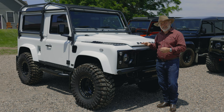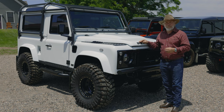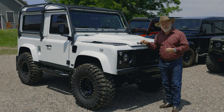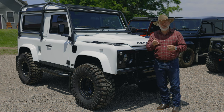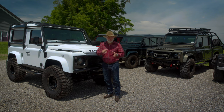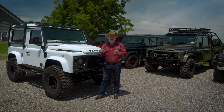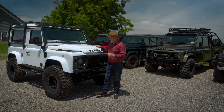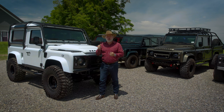This one also has a VNT turbo on it. VNT stands for variable nozzle turbo, so it's a more modern design. It also has a performance head that's been polished, ported, and blueprinted. It has bigger water jets, which increases the low-end and mid-range torque, and larger, bigger springs. It just creates a lot of additional low-end and mid-range grunt.